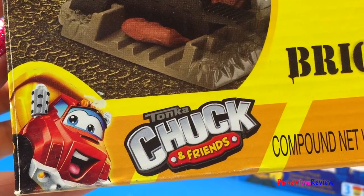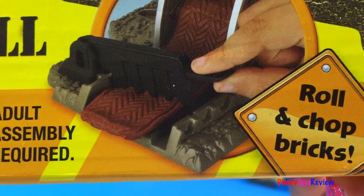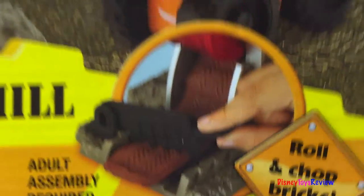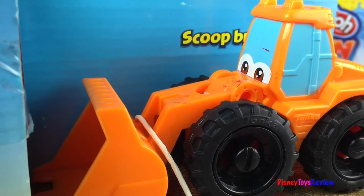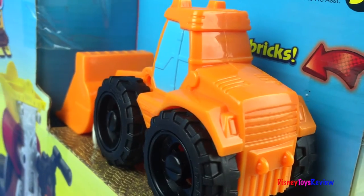This is the Tonka Chuck and Friends Brick Mill. We can roll and chop bricks. This set comes with Philip the Loader. This front loader is going to be lots of fun to play with.